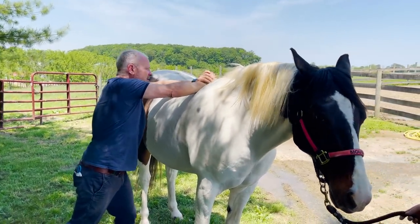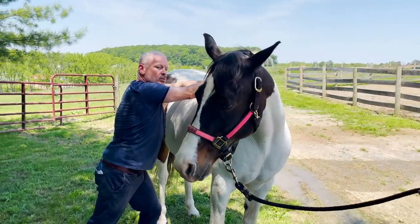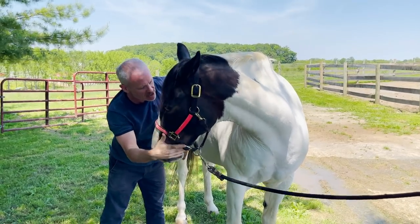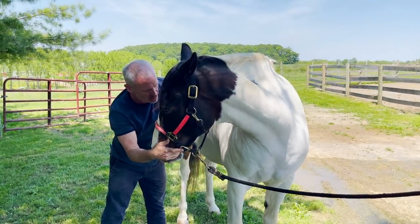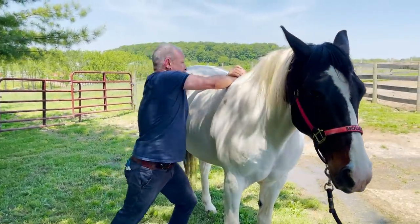Okay, big breath in and blow it out. Ready — I'm gonna adjust your T6, is that okay? Got it.